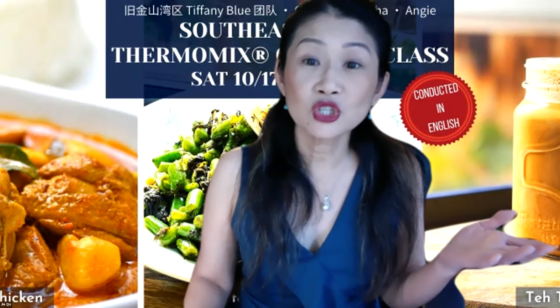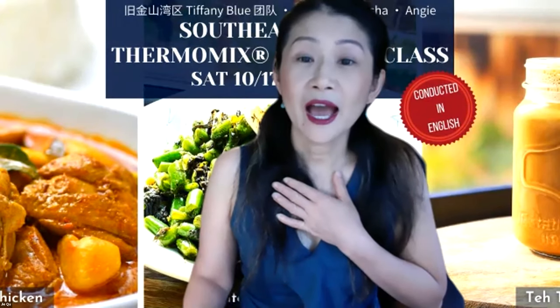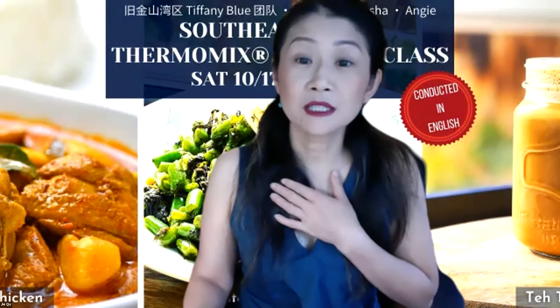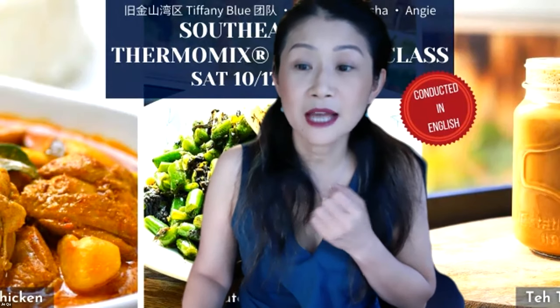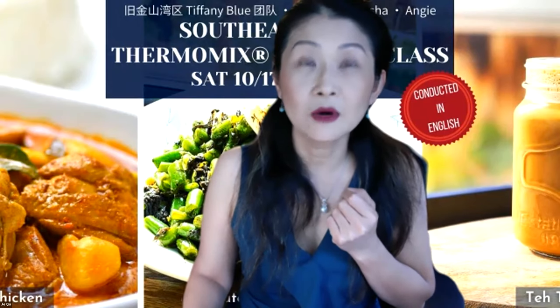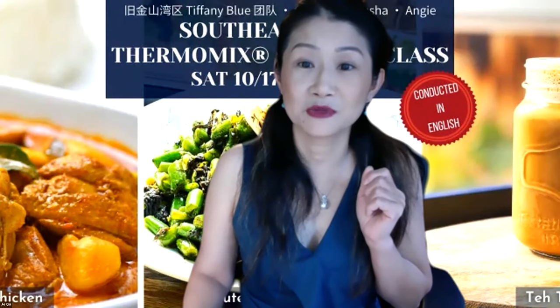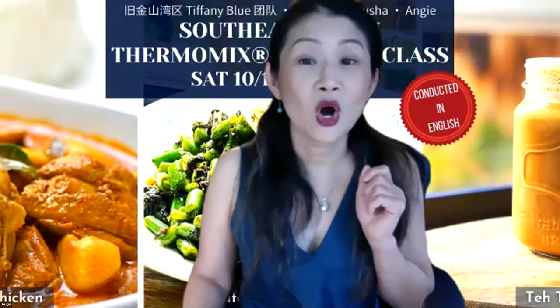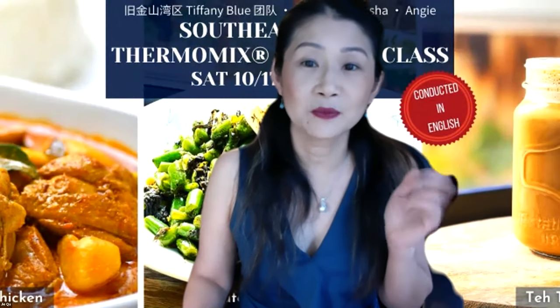Let me first introduce myself. My name is Jay, and I am executive team leader of Thermomix in the Bay Area. I have been a consultant for more than four years — it's actually my anniversary month. I also wanted to introduce our three guest presenters.